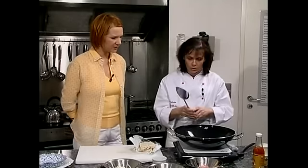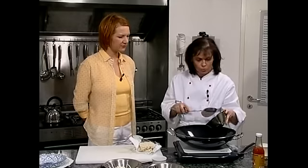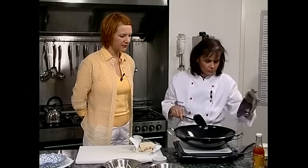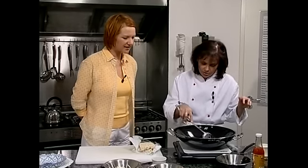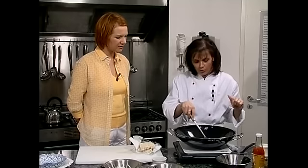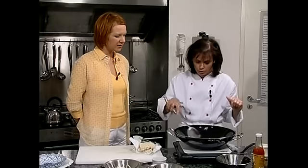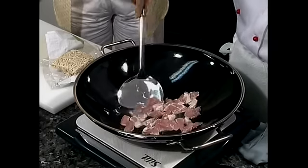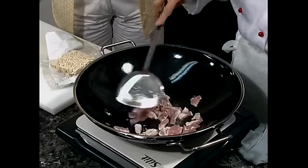Als erstes nehmen wir die Putenbrust, die wir in kleine Streifen geschnitten haben — dann ist sie auch ruckzuck durch. Das braucht am längsten. Das fängt schon an zu brutzeln — geht wirklich fix in diesem Wok von Silit mit schwarzer Beschichtung. Der Wok lebt von der extremen Hitze hier unten. Dann kann man die Sachen ein bisschen an die Seite schieben. Kein Vergleich zu einer normalen Pfanne — die chinesische Küche hat es ja mit dieser extremen Hitze.